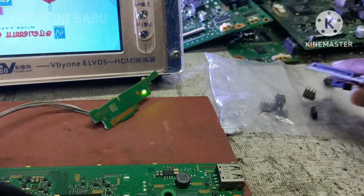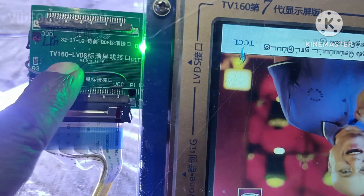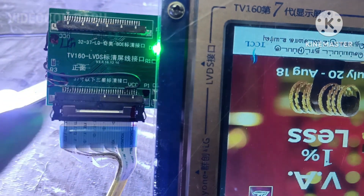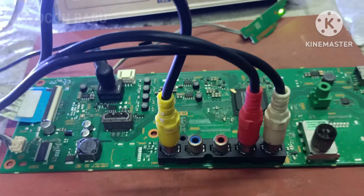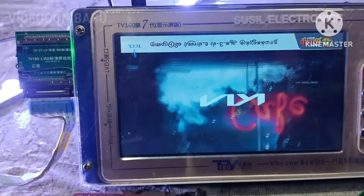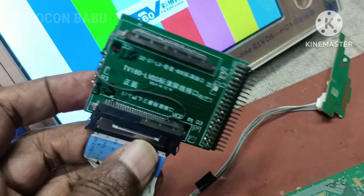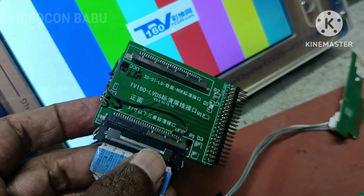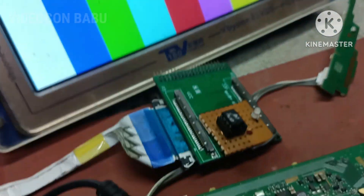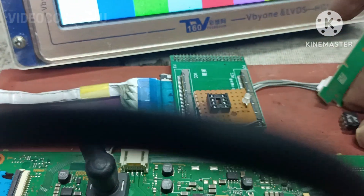This one is the Full HD adapter, and it is used for Full HD. This one is the HD adapter. I will show the connection properly. The HD adapter — on the back side panel ID — always use the HD adapter back side panel ID, which uses the original LVDS cable.